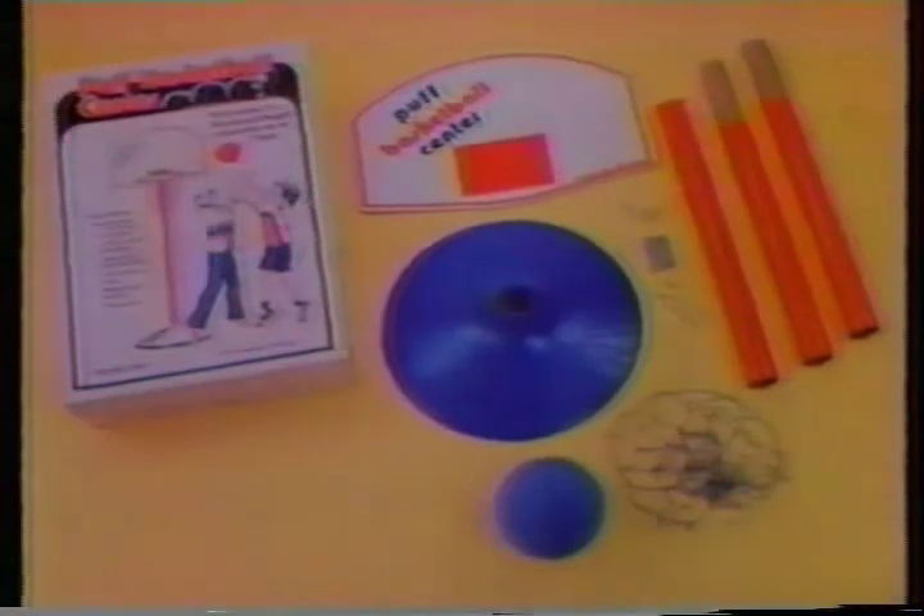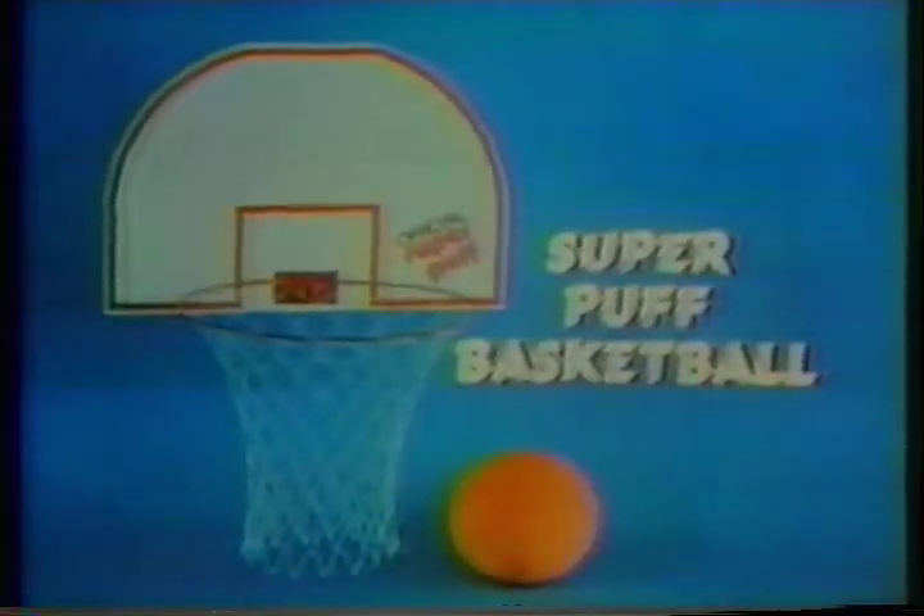And now there's the Super Puff Basketball Center. Super Puff Basketball, complete with backboard, rim, net and Super Puff Basketball.